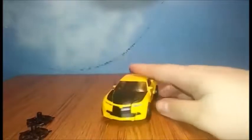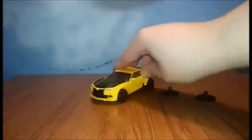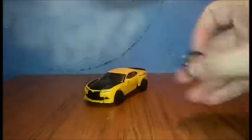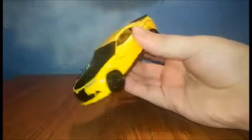Here we have Bumblebee in his car mode. As you can see, he is a flat repaint of Age of Extinction Bumblebee. In the packaging he gets the same weapons that the Age of Extinction one came with. Bumblebee here is a golden-ish yellow on the camera — he may look like a banana yellow, but he is a golden-ish yellow.